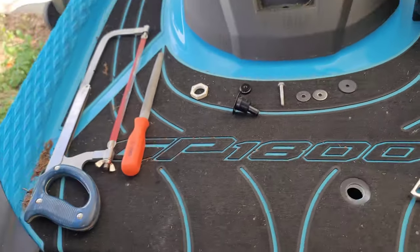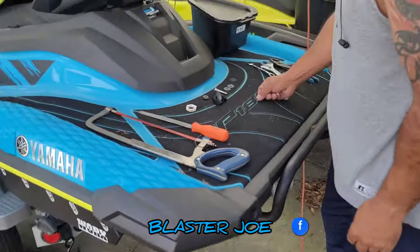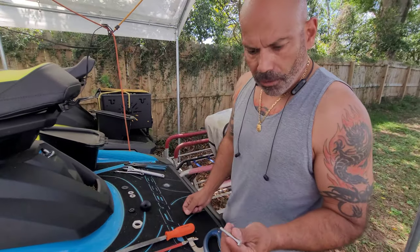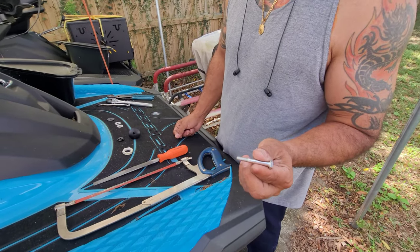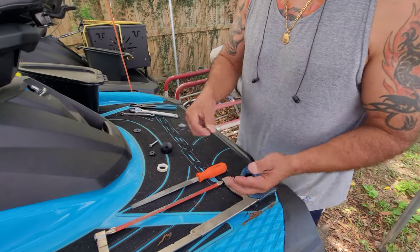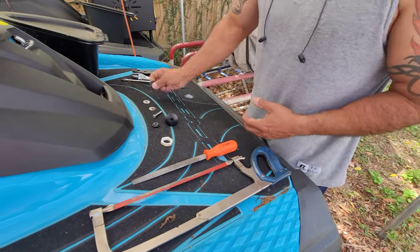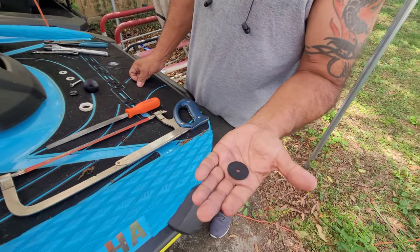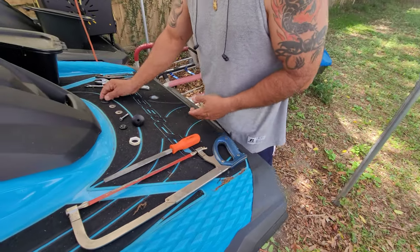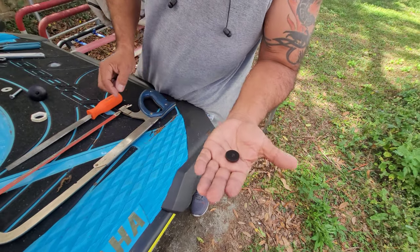All right, so here's my brother Joe Blaster, he's going to show you how to do that. You need an inch and three-quarter, quarter-twenty stainless steel bolt, quarter inch fender washers - two stainless steel, a rubber quarter inch washer, and this thumb nut is what you get from Amazon.